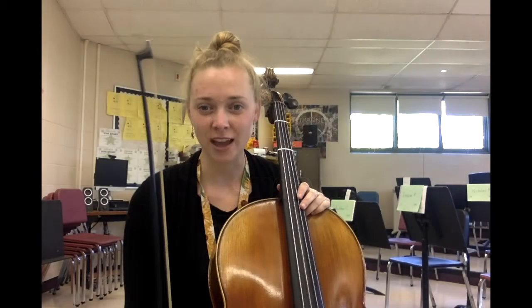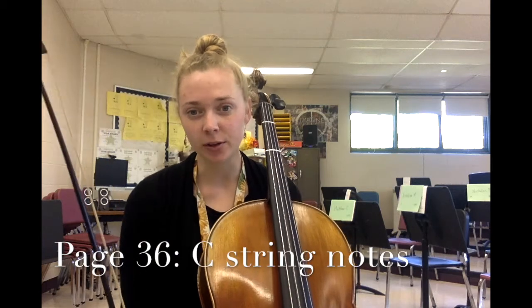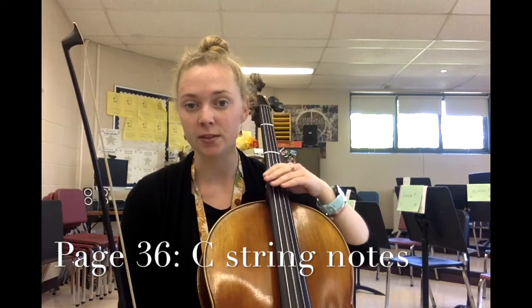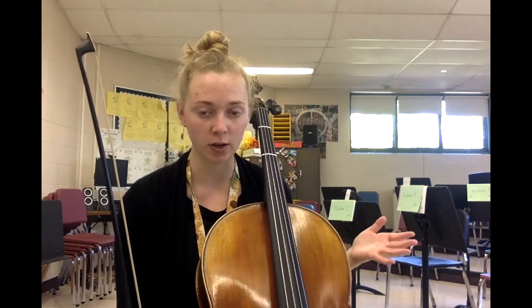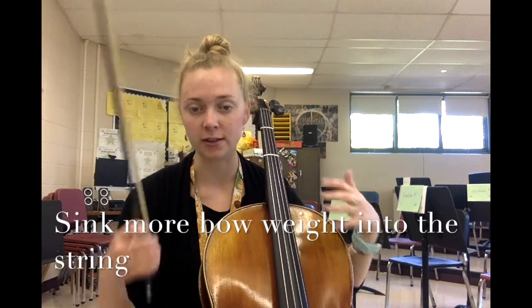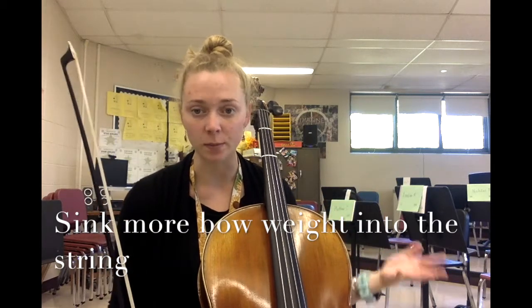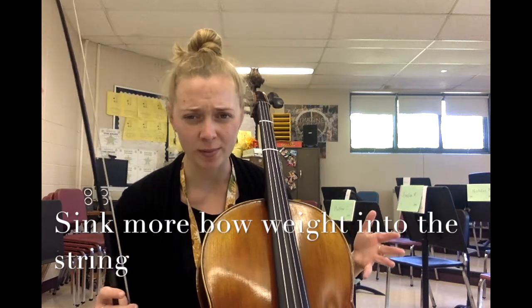Hi cellists, please have your books open to page 36. Today we're learning notes on the C string. The C string is your lowest string — it's the thickest and heaviest string, so it requires the most muscle from your right arm in order to engage the string and make your best sound. Don't be surprised if when you're first bowing on the C string it sounds a little warbly or a little unclear.